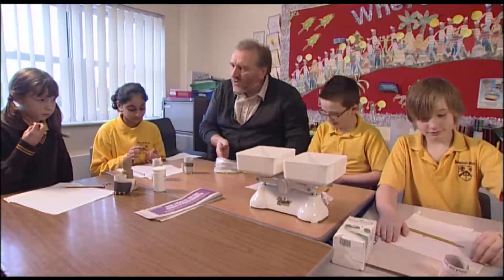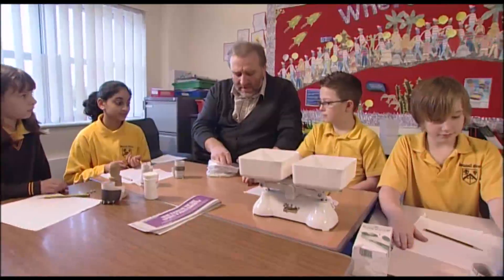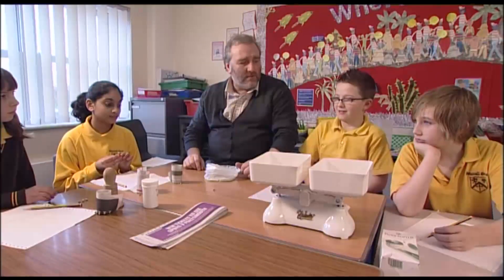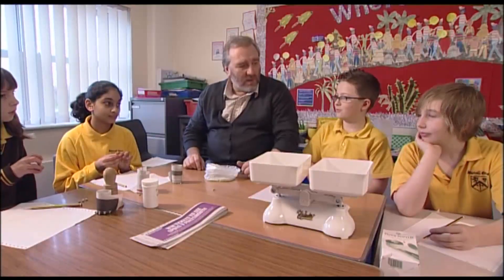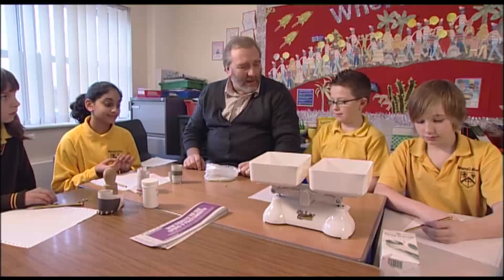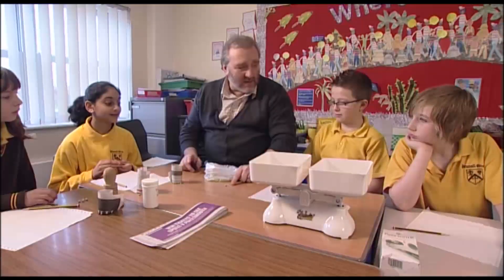I want to ask you a quick question. What is it that's got to happen to these peas before they can actually become pea plants? What do they need? It would need sunlight, wouldn't it? But it has got sunlight now and it has not become a pea plant yet. There's something more than sunlight. Water is a big thing, isn't it?